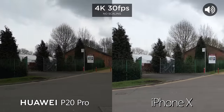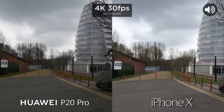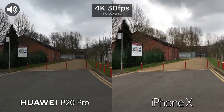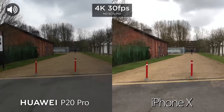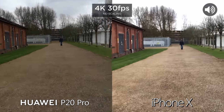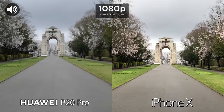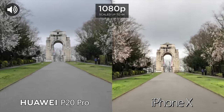So 4K right now and we're going to go ahead and test out the stabilisation — let's go ahead and walk and run. Still at 4K, 30 frames a second. Now just to test out stabilisation at 1080p on both devices — so 1080p, 30 frames a second. Let's run.